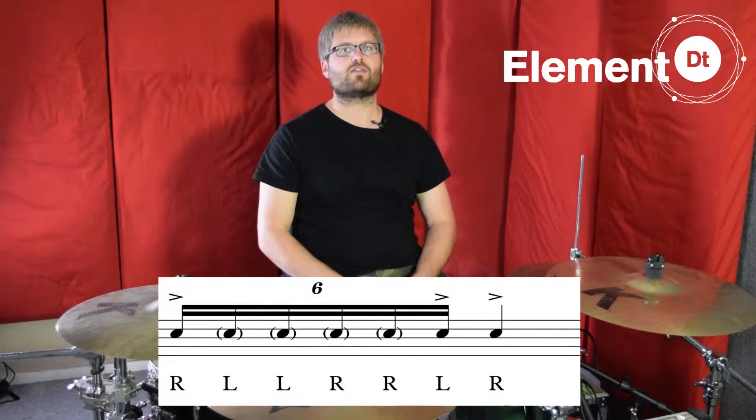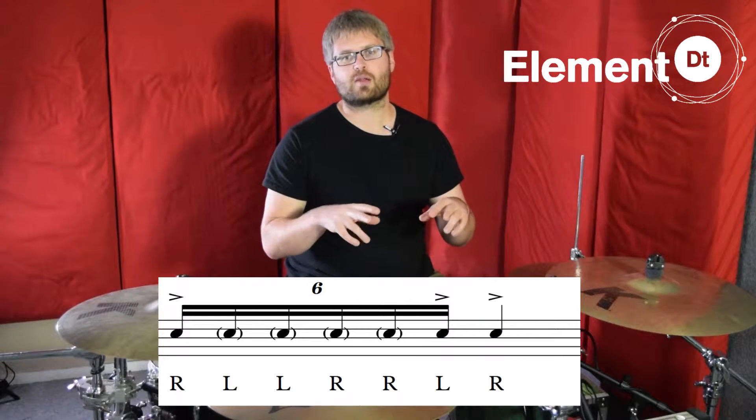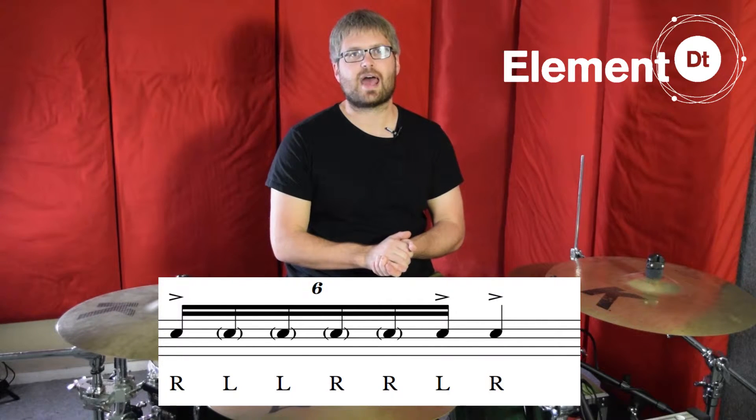So we'll be playing right, left, left, right, right, left, right. The doubles — the left-left and the right-right — are going to be played as grace notes. Everything else is accented.